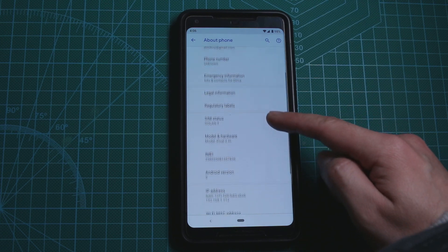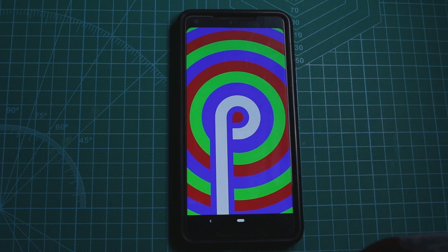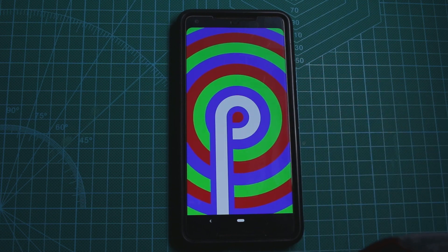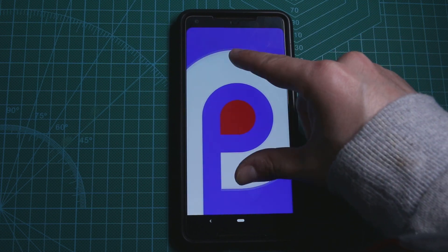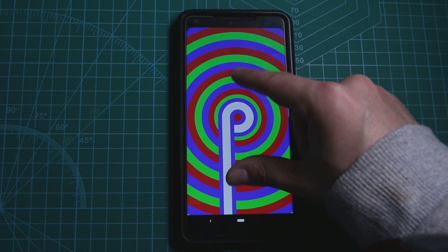You go to About, you search for the Android version and you tap a few times on the Android version. And here it is — so as you can see, this one is very simple. We can move it in and out, it changes colors if we go again here, etc.